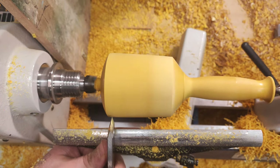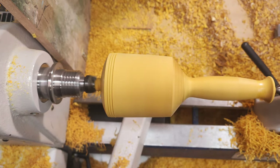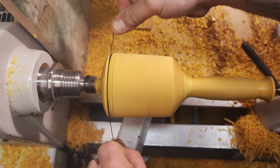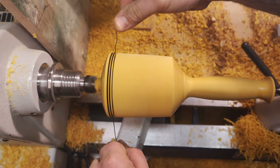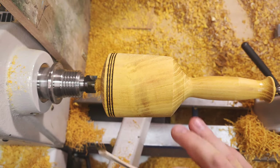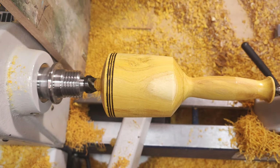Now I can mark somewhere around here — let's put three dots which I can then burn. I'll sand this one more time. I'll show you how it looks after I finish the top here. I'll just use the chisel and carve away the top here, then oil this and you'll see the final result.